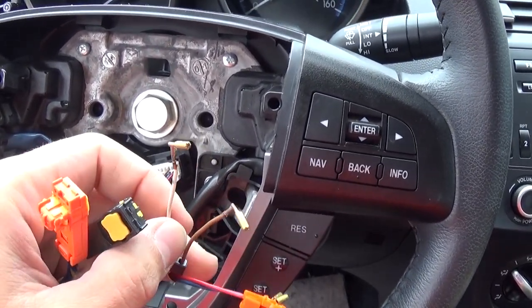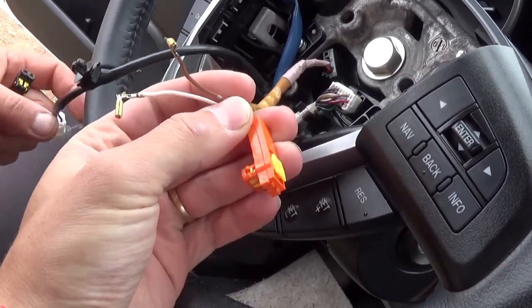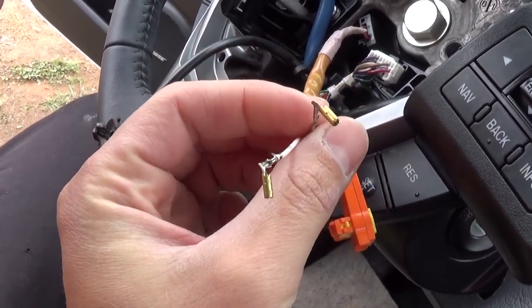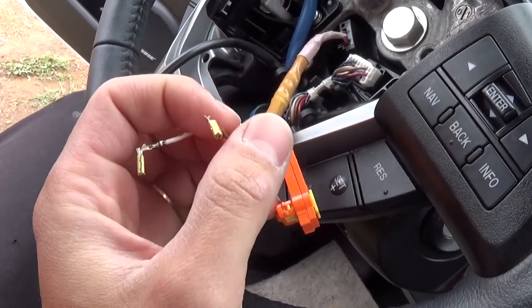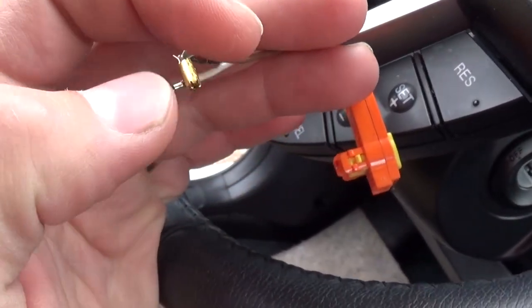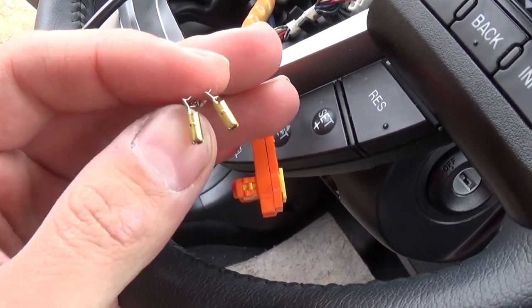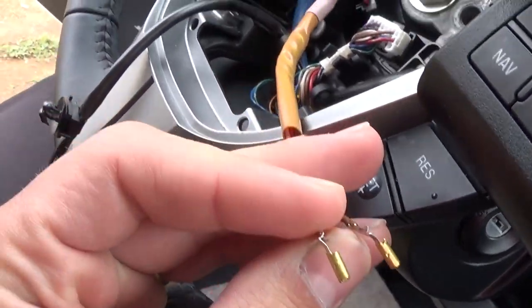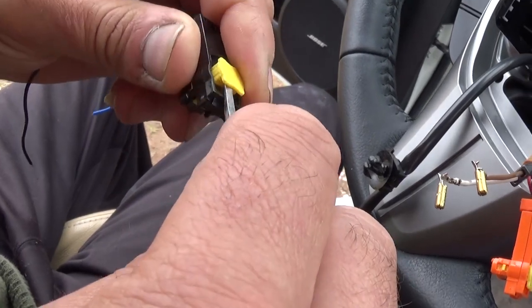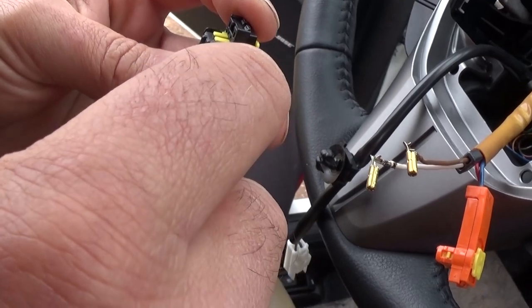We've already fixed one of the wires — one of the plugs right here — so we're going to show you on the other one, but it's identical for both. As you can see, those are the round ones. You need to be careful which one you get, but even if you don't get the right ones, we'll show you how to fix it. Now, that plug right there — if you pull this thing up like that, all the way up, and press right there on the little teeth on the side, you can pull the yellow thing out.